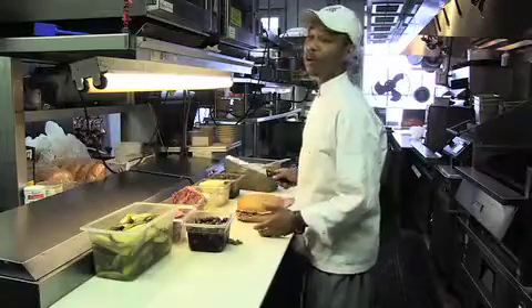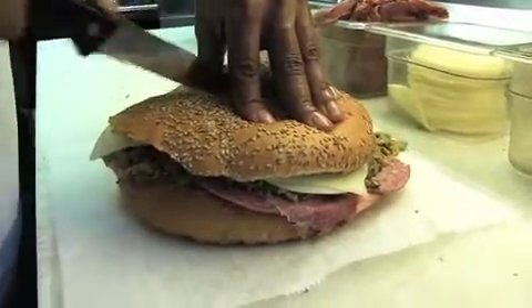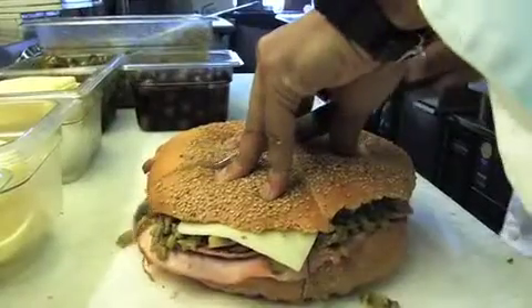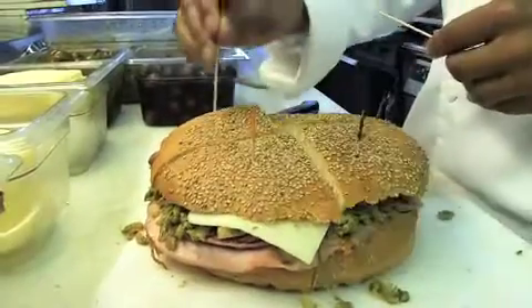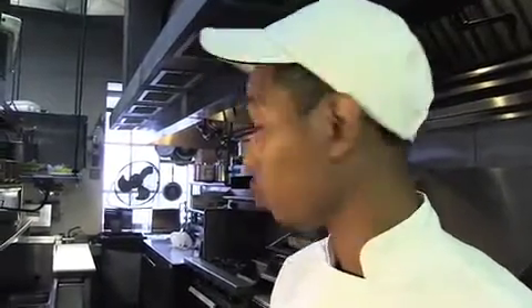Depending on the order, we normally cut it into four slices, which we call quarters. Now to replace our toothpicks in, we garnish the sandwich with two olives, two peppers, and also two pickles.